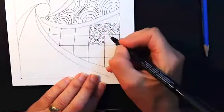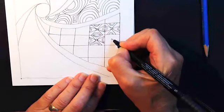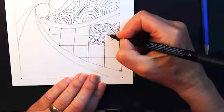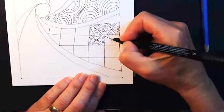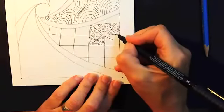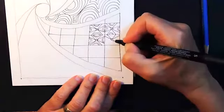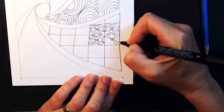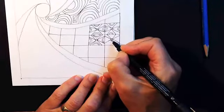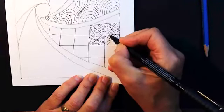So you get the idea of what's going on here. It makes this lovely four-pointed star.